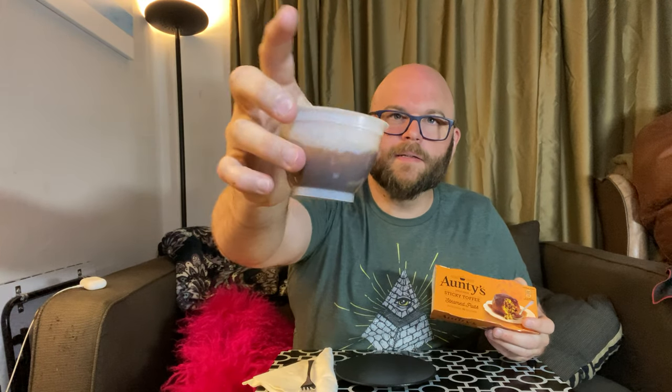Alright, I'm going to try Auntie's Delicious Sticky Toffee Steamed Puds. I had to open one because they tell you to microwave it for 30 seconds. So that's what it looks like. And now I have to flip it onto my plate here.